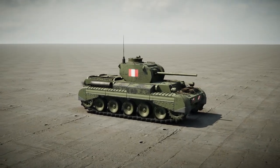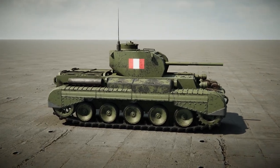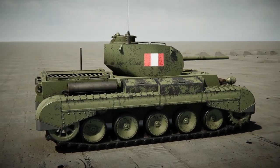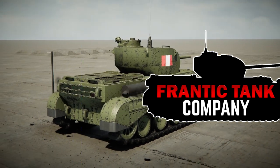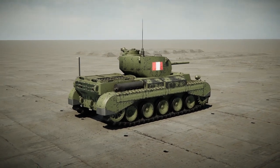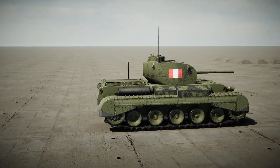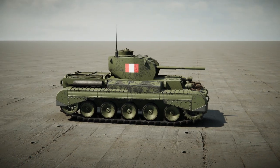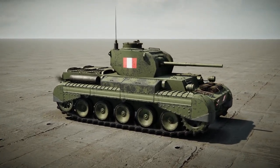Hey guys, welcome back to another video on my channel. Today we are back in Sprocket yet again, and we're actually going to be starting a series. This isn't something I've ever done in Sprocket before, but today we are going to be starting the Frantic Tank Company. We're going to be building tanks for each scenario — two for World War I, two for the interwar one, and probably two for every single one. I'm going to go with a light tank and a heavy tank for each of them, so let's start off by building a light tank for World War I.